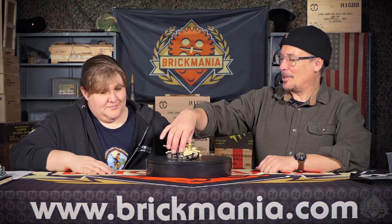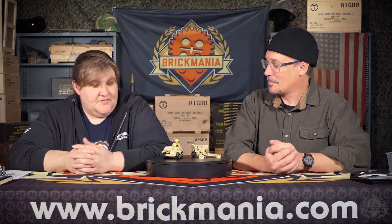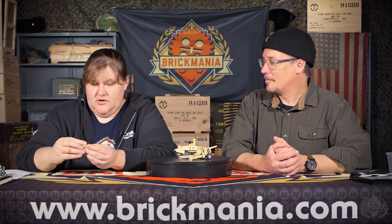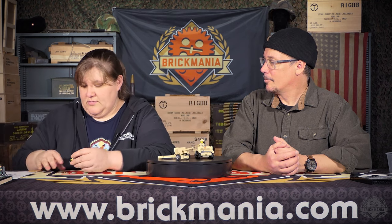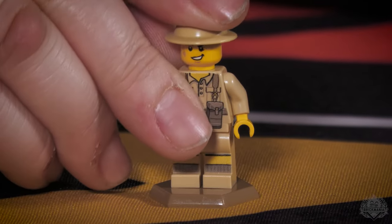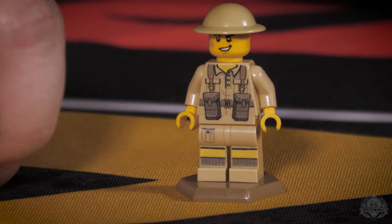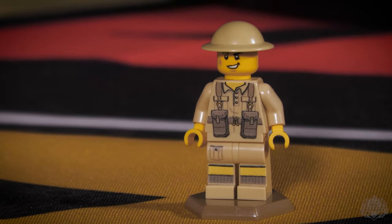This is a Brickmania Classic kit, so it features real simple art on the minifigs. We got a couple of Desert Rats hanging out, doing their thing. Brand new art — this art has leg printing as well. Front and back printing. We got shorts — nice little short printing there on the front and back. Some great socks. Nice, simple long pouches. Classic Brickmania fig. Very classic.